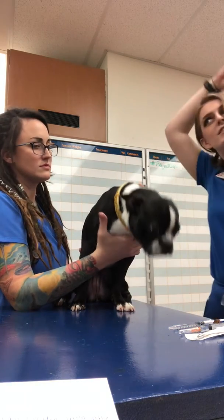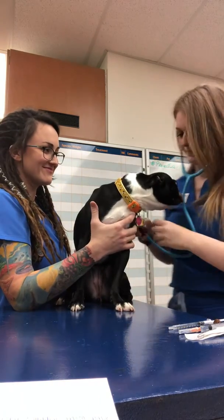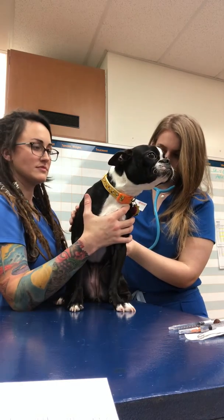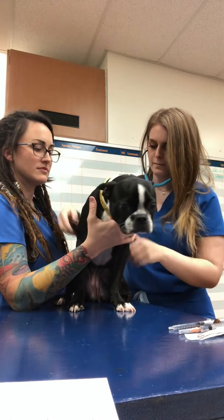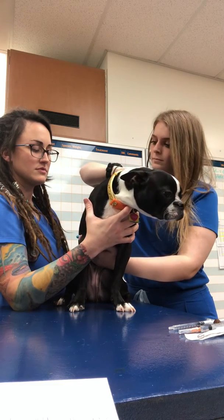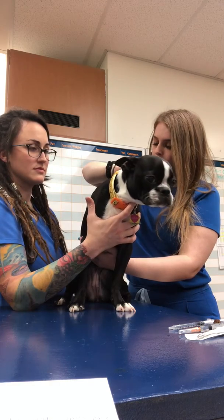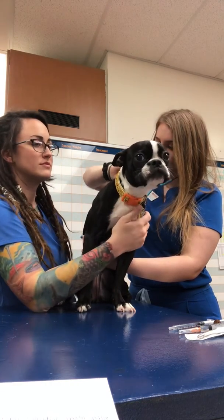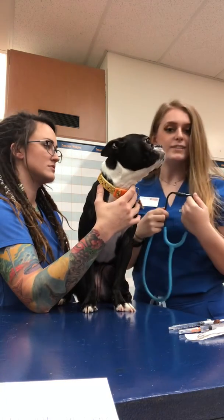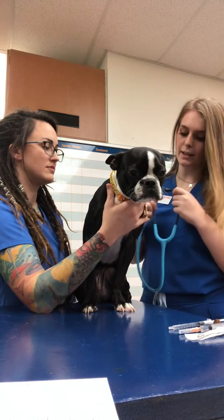Next, I will listen to the heart. The heart sounds normal with no abnormal sounds and the heart rate was 120 beats per minute.